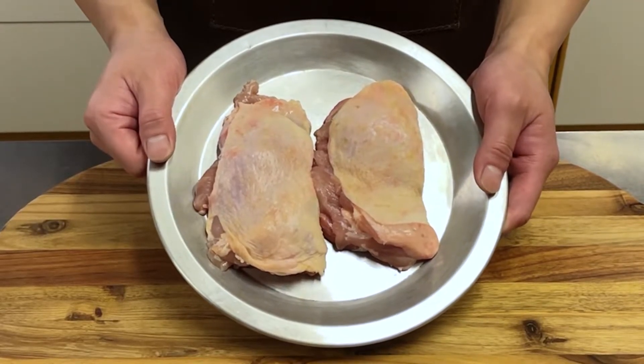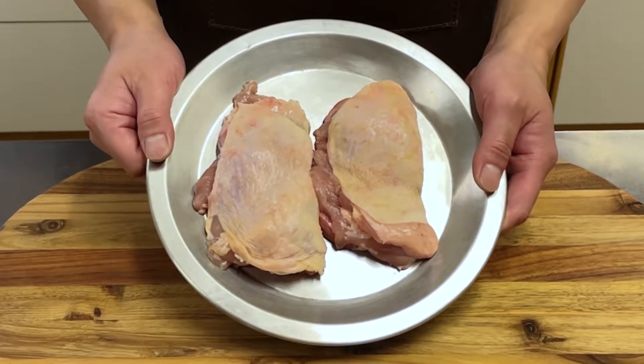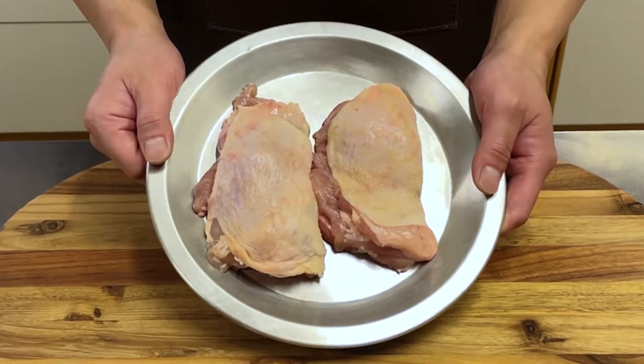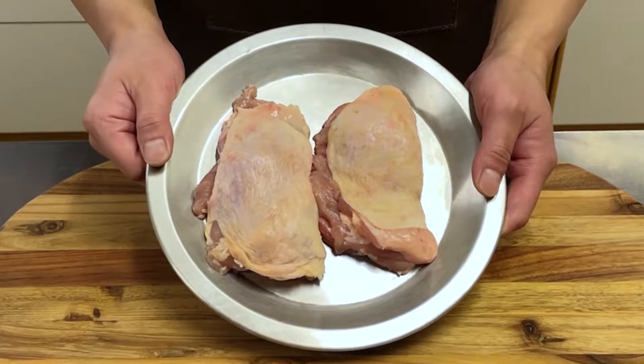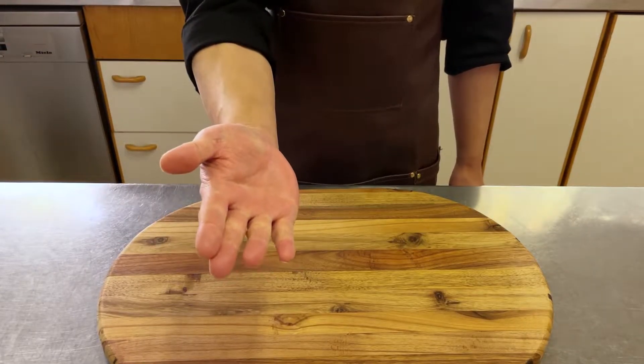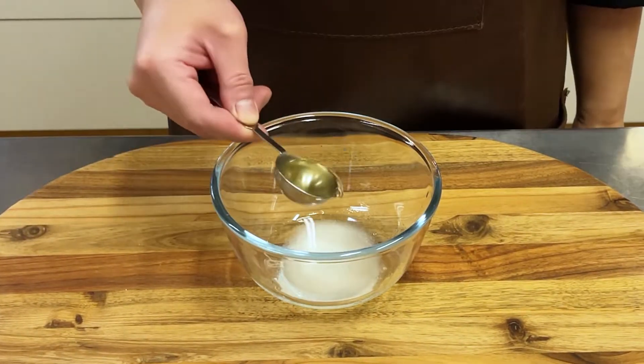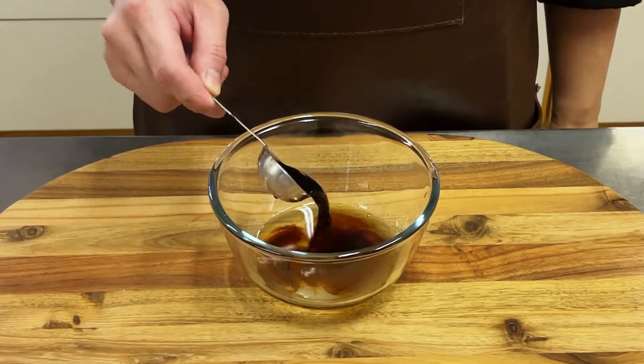Follow the instructions in the video and your house will instantly become a Japanese restaurant. For the teriyaki sauce: 1 tablespoon sugar, 2 tablespoons sake, 2 tablespoons mirin, 2 tablespoons soy sauce.